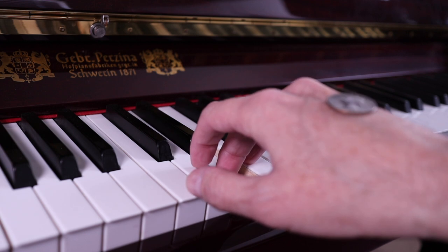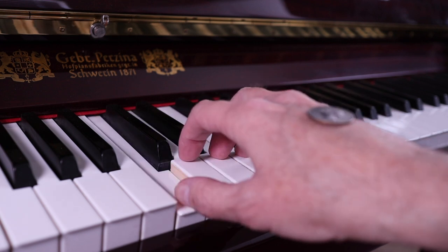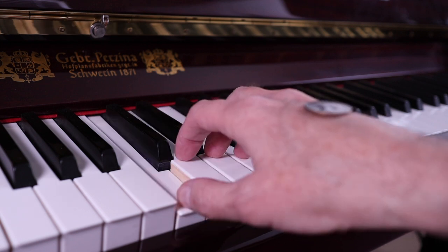Let's wrap up this lesson with what you should do: keep your wrists relaxed and level to the keyboard, keep your fingers rounded and your fingertips on the keys, and practice with a quarter on the back of your hand until it doesn't fall off anymore. When you can do these three things successfully, you'll be on your way to playing more expressively and tons faster. It's time to practice!